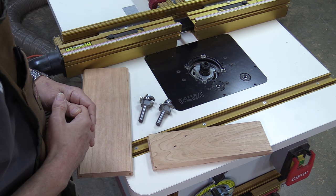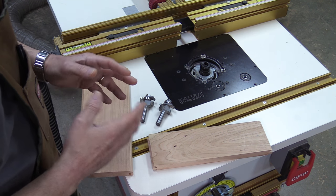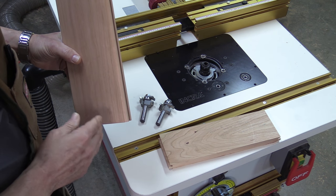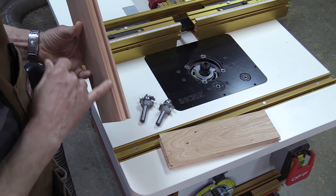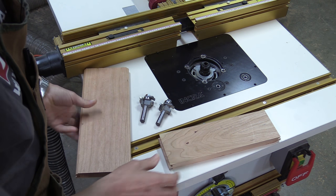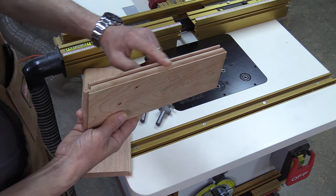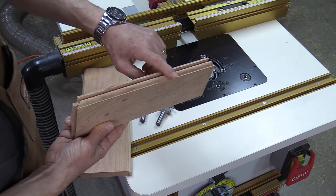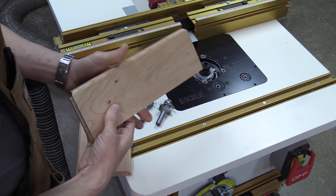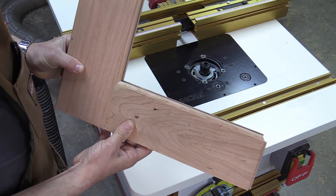If you're not familiar with cope and stick joinery, it's a really easy way to use your router table and some router bits to batch out frames for raised door panels. This is the style — the vertical part of the door frame — and this is the profile I'm going to be cutting in it. There is a groove for a raised door panel in here, and this is the rail part, the horizontal piece. There's the molding profile just like on the style, but there's also an end grain cut which is the cope. When you put these two pieces together you get a really nice door frame.